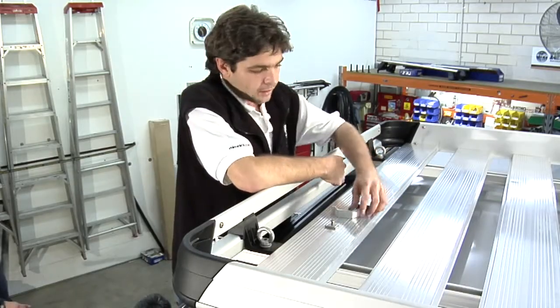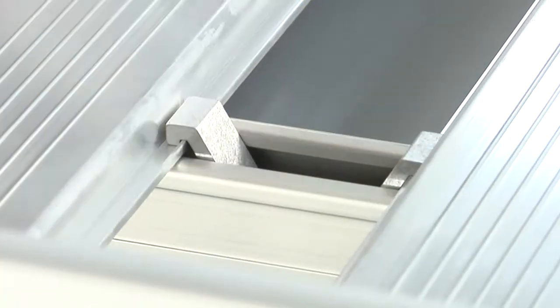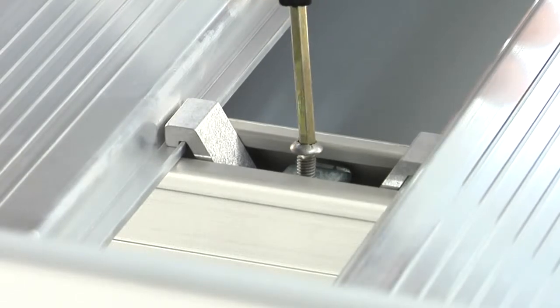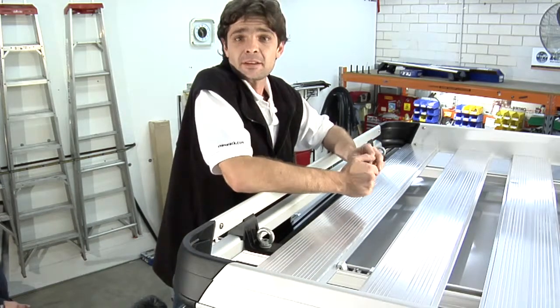We're almost there. One of the last things we need to do is drop the V-tab into the gap in between the remaining planks. Once you've dropped the V-tab in, drop the channel nut, rotating it 90 degrees, and tension the bolt. Repeating the same process to each gap that is left in between the planks.